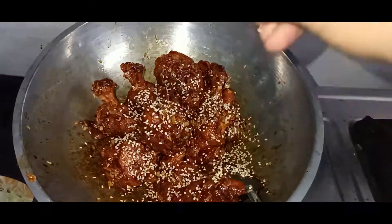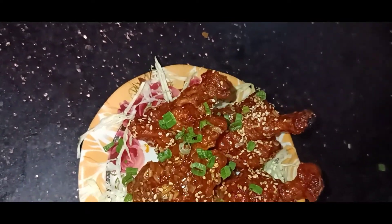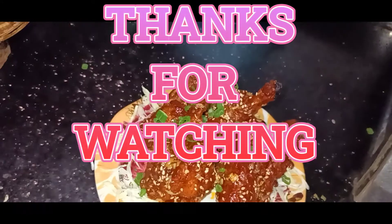Add the soy sauce and mix it well. Serve it and enjoy the chicken lollipop — try it! Follow us for more videos.